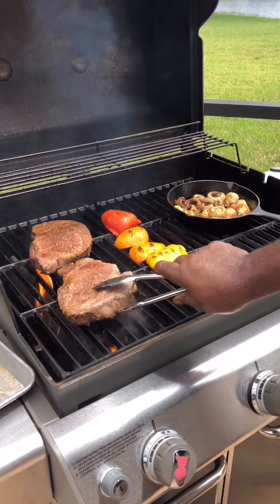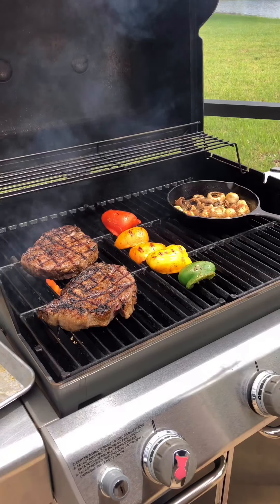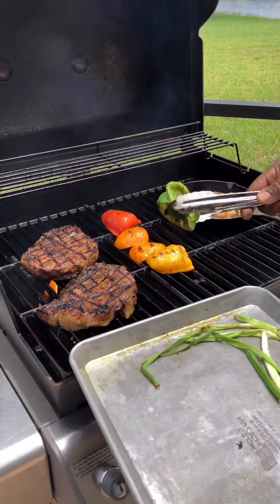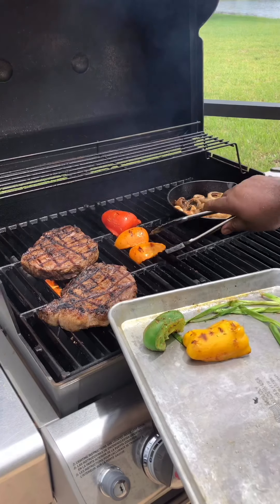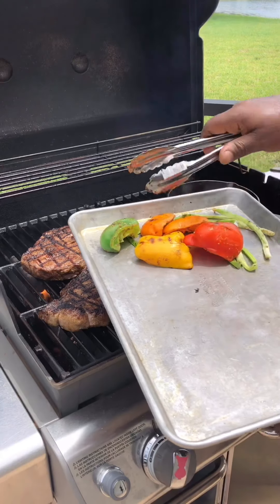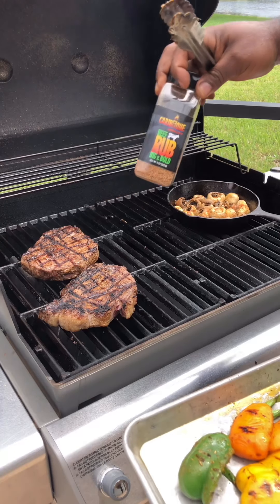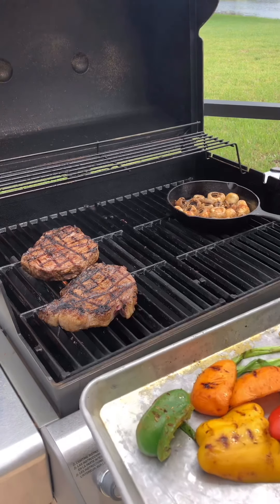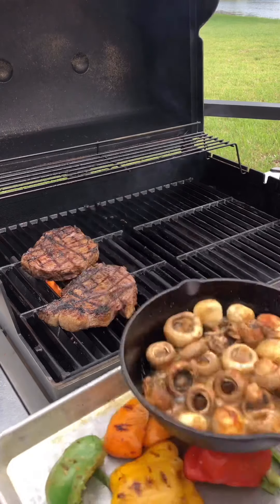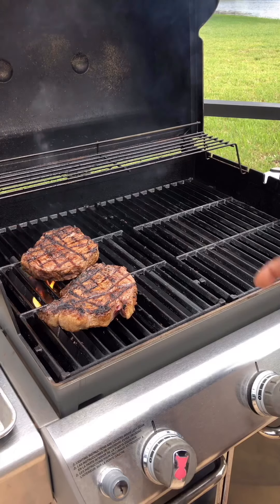Here we are two minutes later. Let's go ahead and flip these ribeyes — we have beautiful cross-hatches. We eat with our eyes. Let's start removing our veggies, because we only have two minutes left. Remember, your cast iron skillet is super hot. By the way, these peppers were brushed with Italian dressing, and the ribeyes were seasoned with big and bold beef rub. Make sure you use a glove to get the cast iron skillet off. Nice sauteed mushrooms — put those on the side of your grill.